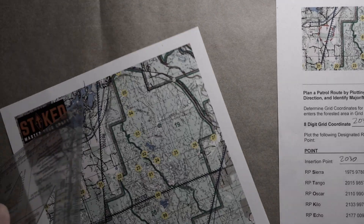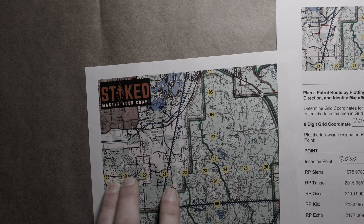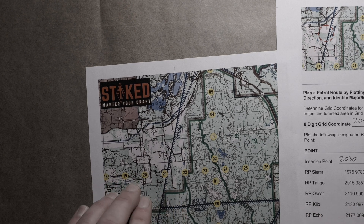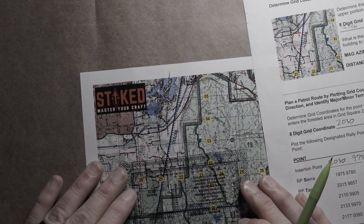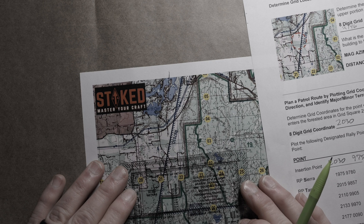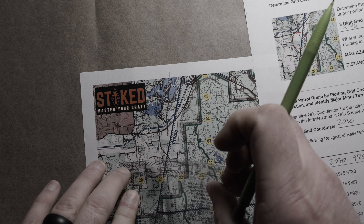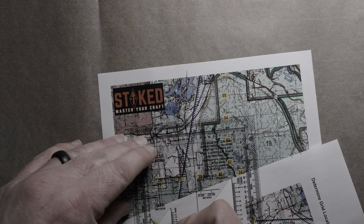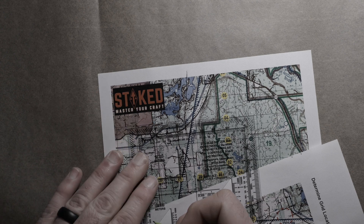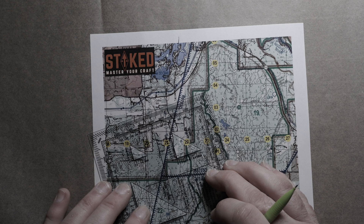Lastly, to our objective. We're in this grid square — it's going to be 2150 0078. I get 255 degrees grid, 238 magnetic, 58 for back azimuth, and about 260 meters.